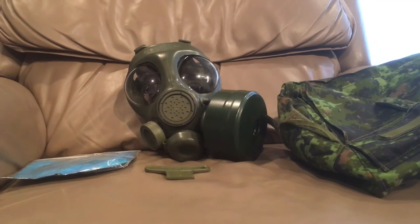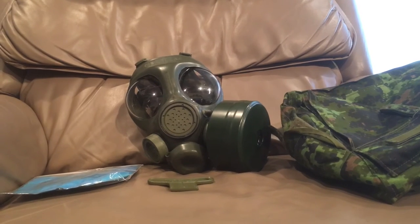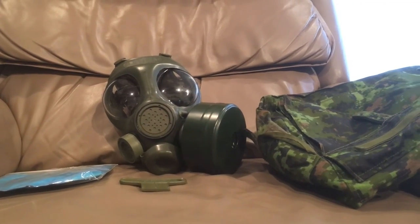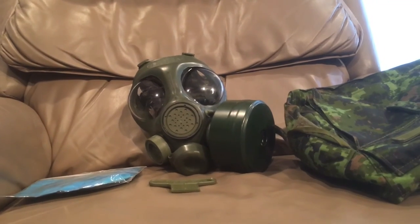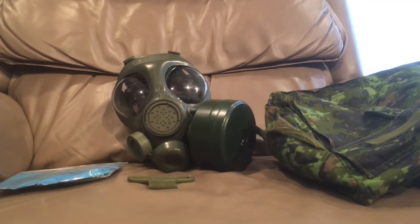Hopefully you guys liked this video, and I'll do my best to answer any questions you have. Gas masks aren't really my forte, but it's something you guys wanted to see and it's still something I'm interested in. I'm probably going to be doing a lot more reading on gas masks and getting more of them, because they're pretty cheap and a pretty cool thing to collect, despite how kind of weird they look.